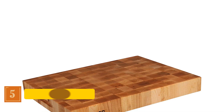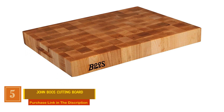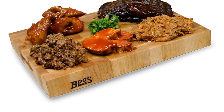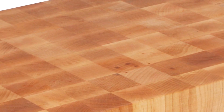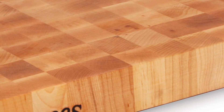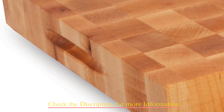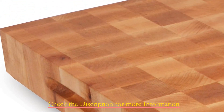Number 5: John Boos Cutting Board. Crafted from hand-selected American hard maple wood with an end-grain design, this cutting board is a perfect companion for chopping meats, fruits, and veggies. With dimensions measuring 20 inches in length, 15 inches in width, and 2.25 inches in thickness, this cutting board offers ample space for all your chopping needs. Its versatile design and solid construction make it reversible, providing enough room for slicing, dicing, and chopping. The recessed finger grips ensure easy lifting and transport, adding to its user-friendly features.